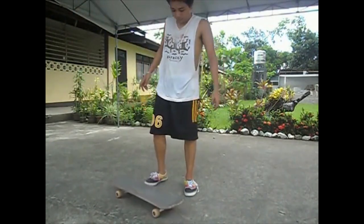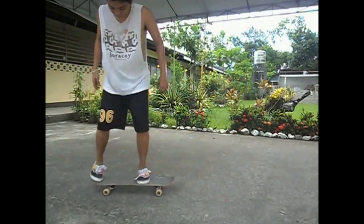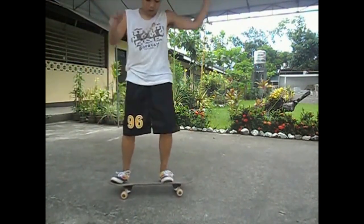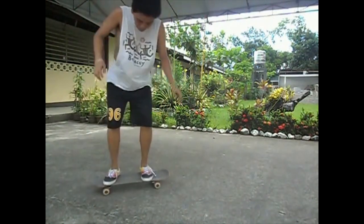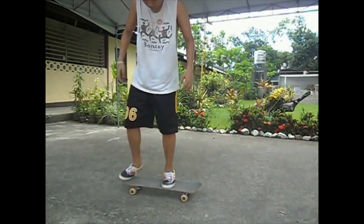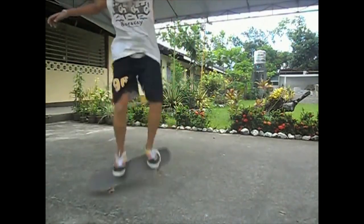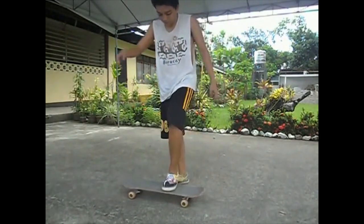Hey man, thanks a lot for sending your video, I really do appreciate it. The nose of your board looks so beat up — I wonder what happened — but regardless, your ollie is pretty good. Basically what you're looking for on an ollie is that all four wheels, the tail, and everything comes off the ground, and on every single one of these you've been able to get the board up and off the ground. Well done on that, and I will give you some tips to improve your ollie.